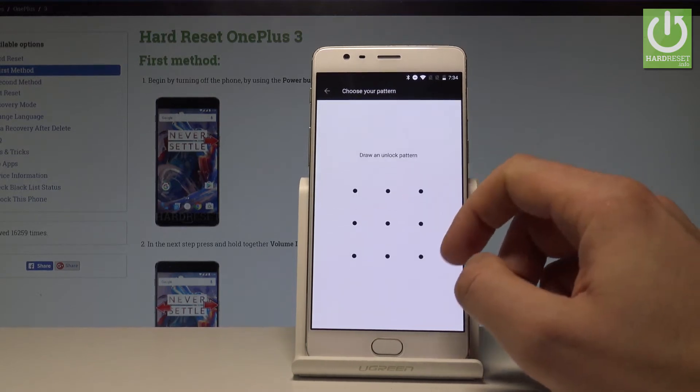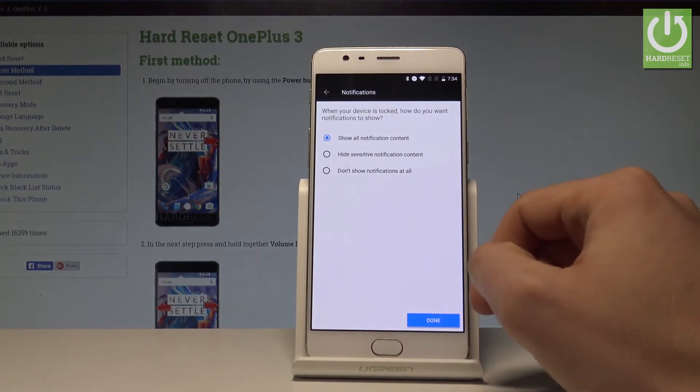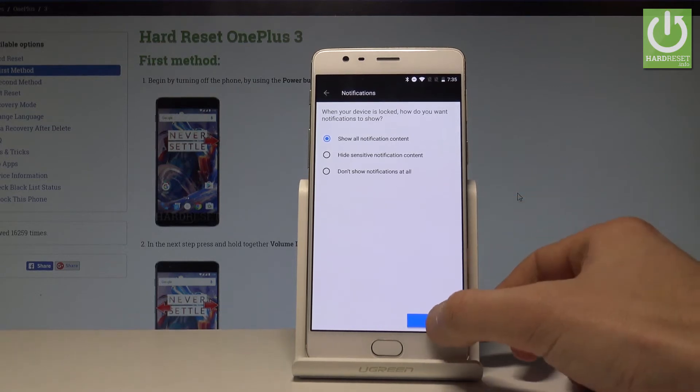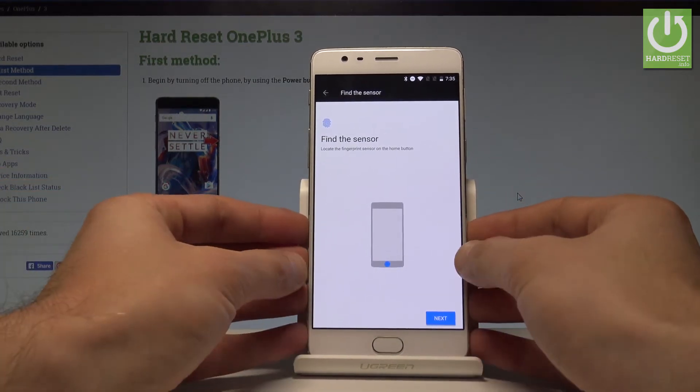Let's draw your unlock pattern, and let's do it again for confirmation. You also have to choose your form of notification — you can select Show All Notification Content, Hide Sensitive Notification Content, or Don't Show Notifications at all. In my case, let me choose the first one and tap Done.